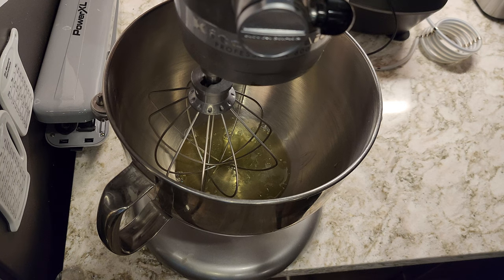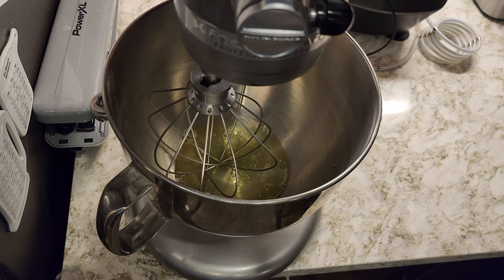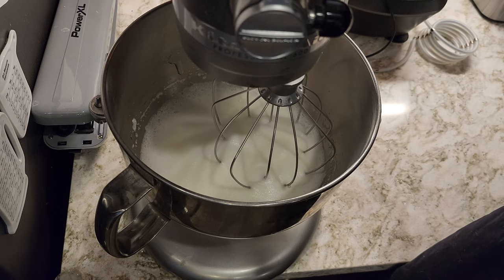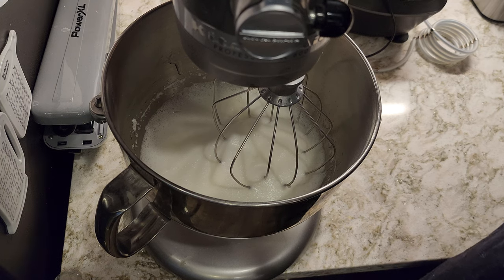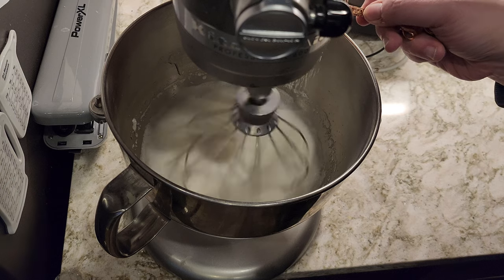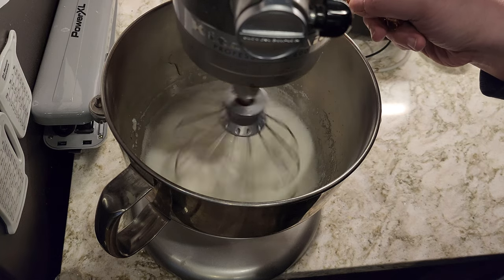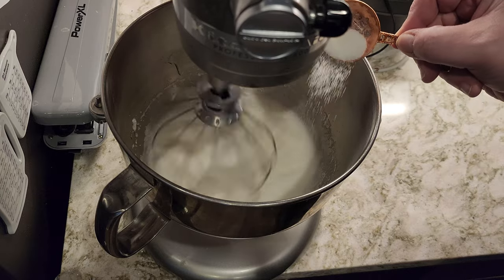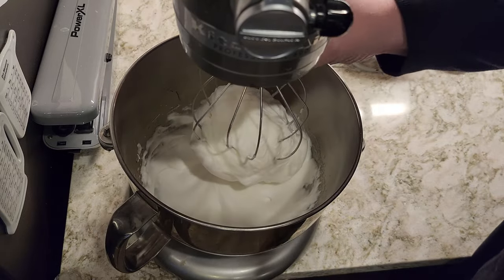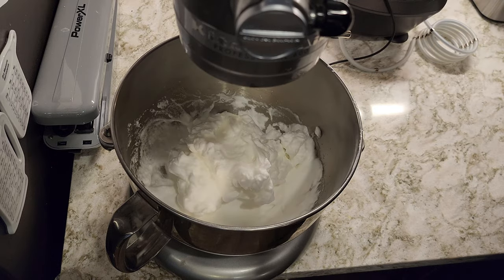This next step is optional — you do not have to do this. You can basically skip ahead to where we add the heavy cream, whisk that up, and you're good to go. Or you can add the egg whites, which is what we're going to do, because it's going to make it light and delicious. We've reached soft peaks and we're going to mix in one tablespoon of sugar while this continues to mix. And there you go — stiff peaks.